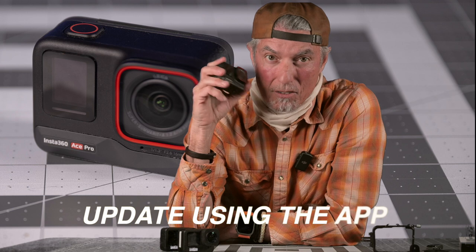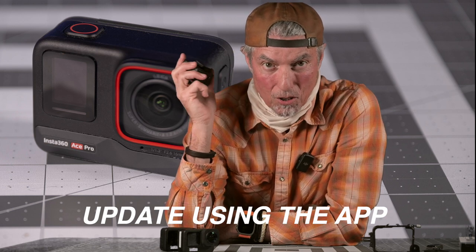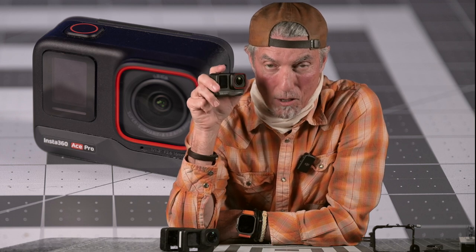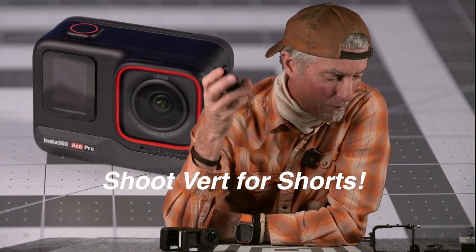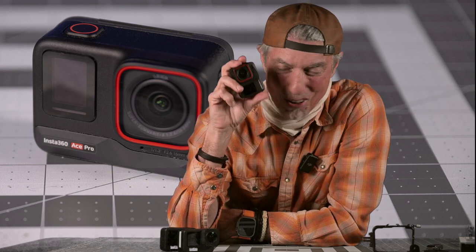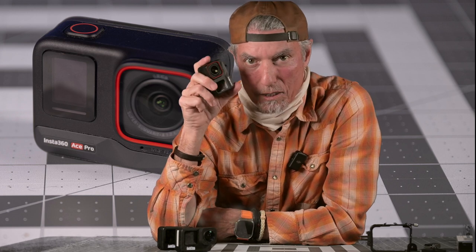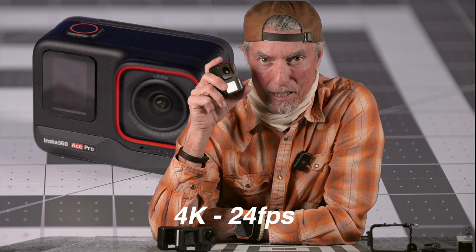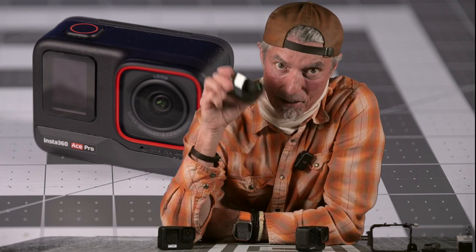Do the firmware update — it's got a couple of added features and the updates look really good and easy to install. Just turn the camera on, link it to your phone app, and it updates quickly. Also, you can turn this camera vertical for YouTube Shorts or anything needing a vertical format. I use this camera at the same resolution as my GoPros — 4K 24 — I like the cinema quality, and I don't need slow motion most of the time. If I do, I'll go to 120fps.